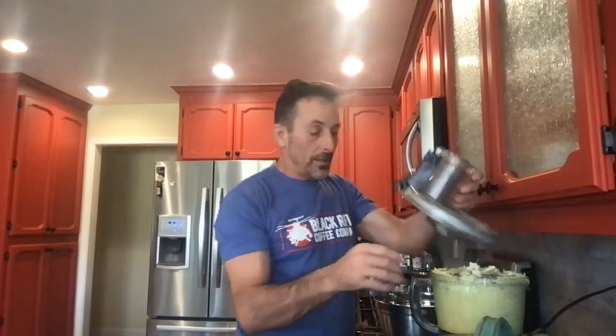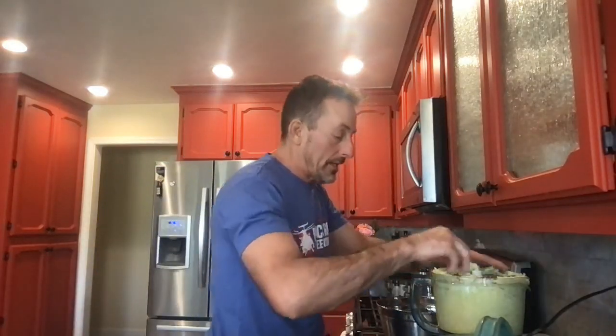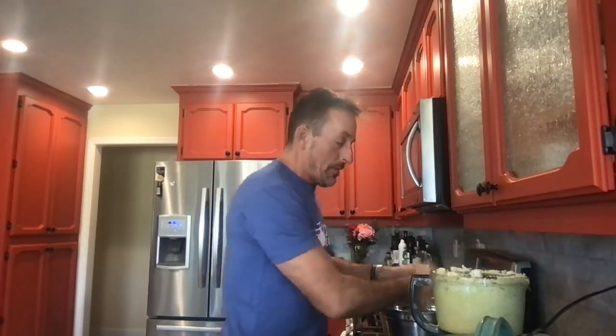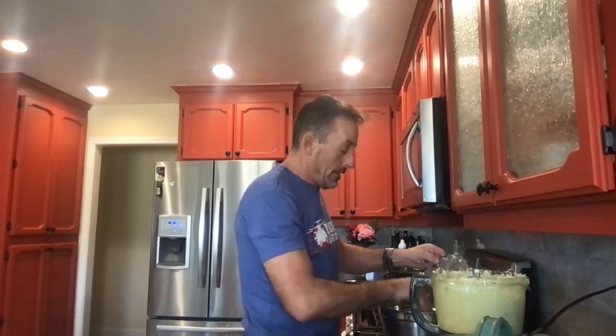Making sauerkraut is super simple and easy to do. I've started taking cabbage and you want to get it chopped up nice and fine, depending on how you like it — the size is a preference thing. We like it small.